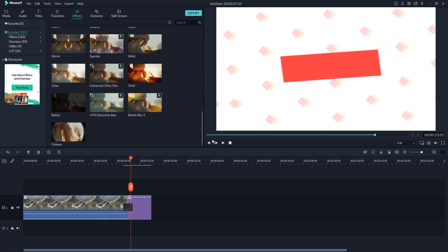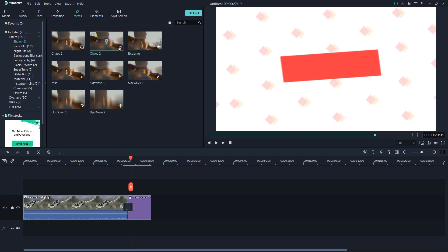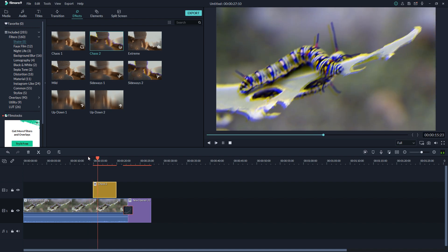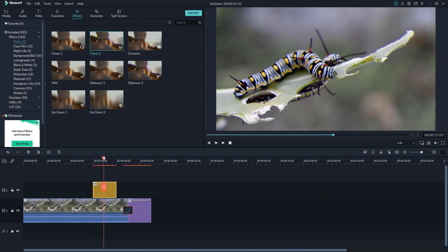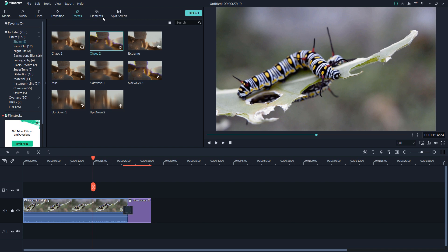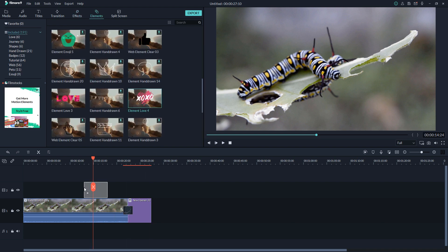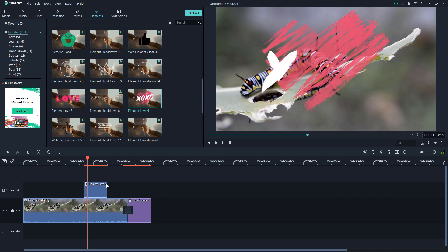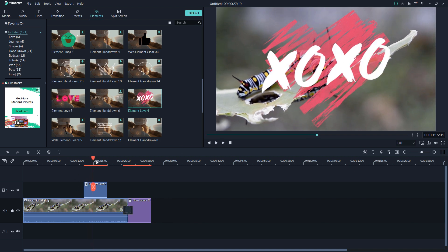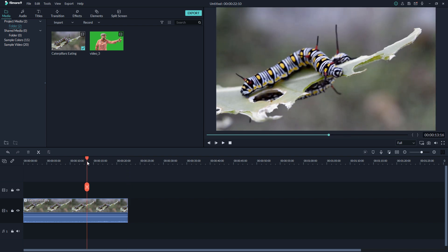The next option is Effects — they give you many effects manually. Here is a Filter option and a Shake effect as well. You can change the position, frequency, RGB, and speed — everything you want. The next option is Elements. If you need to add elements to your footage, they provide those too, and you can change the transforms and everything you want.